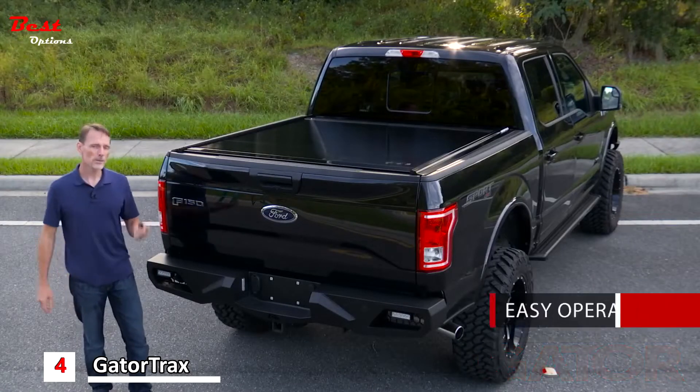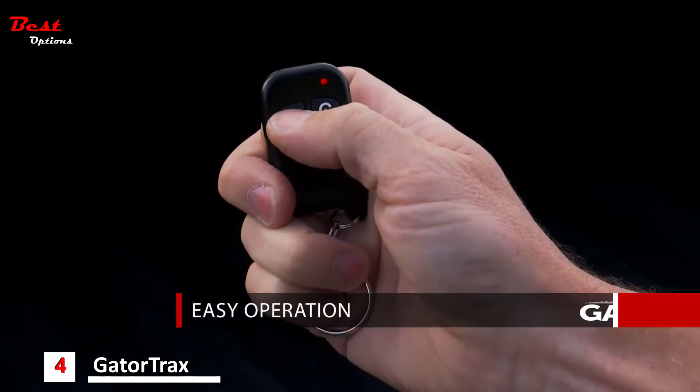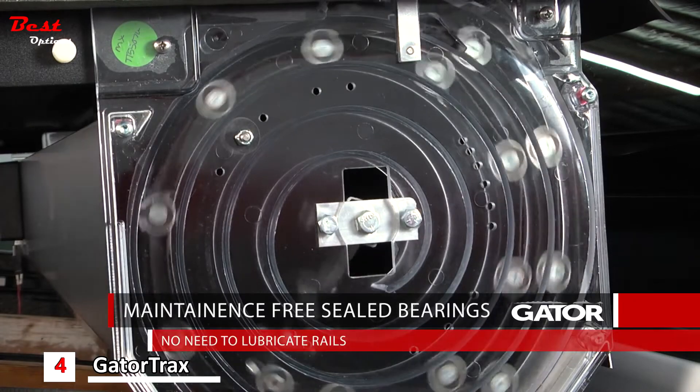The cover also operates very easily. It comes with a pair of remote key fobs. To open the cover you just press and hold the O button and it's going to roll forward on maintenance-free sealed ball bearings. That means you're never going to have to lubricate your rails.